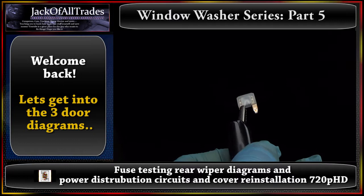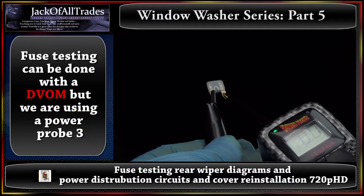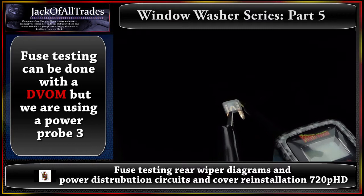We have a close-up of the fuse with our ground lead from the power probe and our test lead. We're going to touch this here. The negative reading tells us the fuse is good. If it showed up as nothing, there's a break inside the fuse.